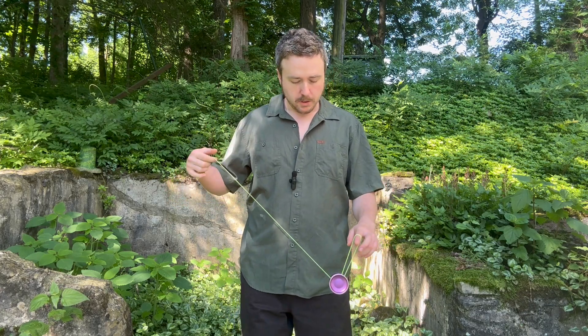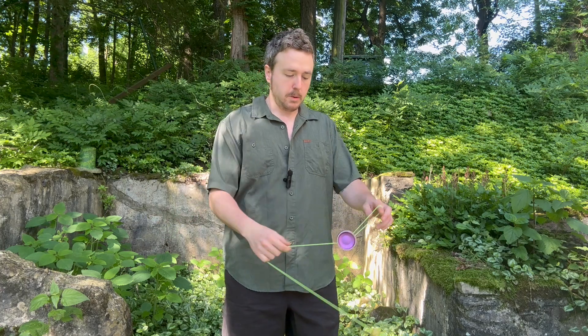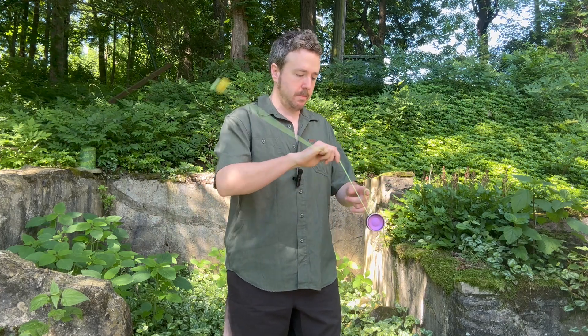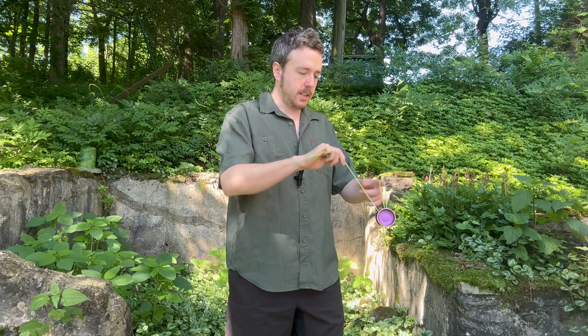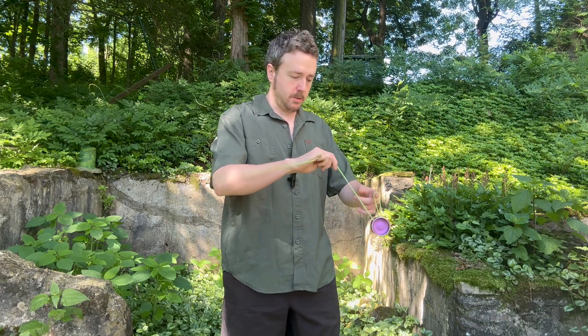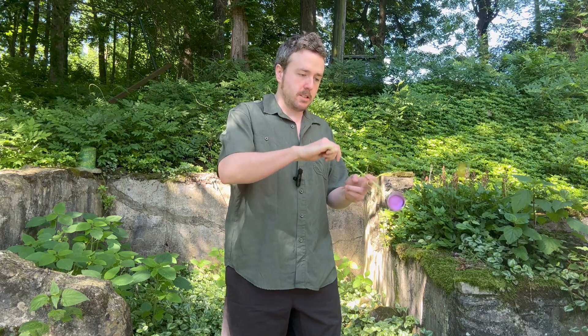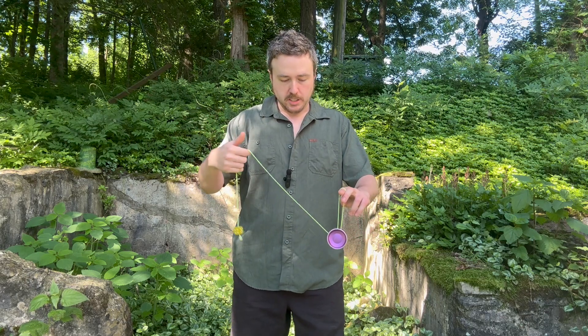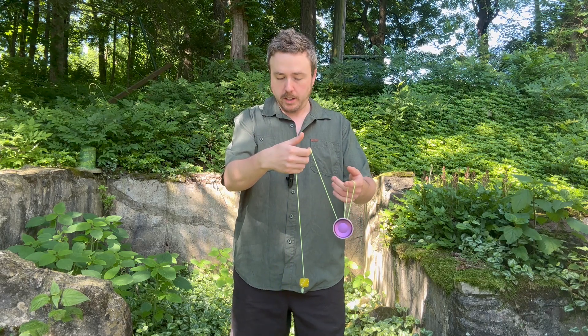Electric Fan teaches you a few things that are important to 5A. It teaches you momentum control of the counterweight, speed and momentum, and just general comfort. And then you're bringing the yoyo into it also. Controlling both objects at once — their speed and momentum — is basically all 5A is. It teaches you something that I think is often overlooked, which is string length from whatever hand is controlling the counterweight to the counterweight.